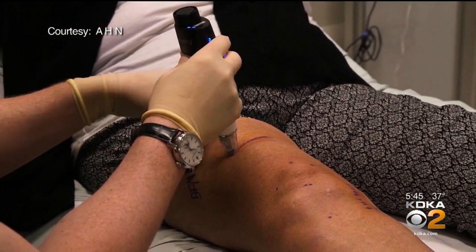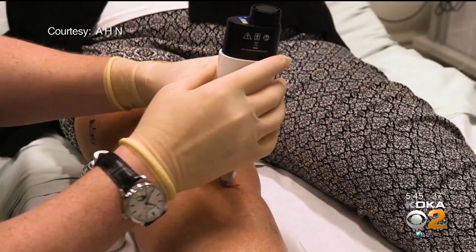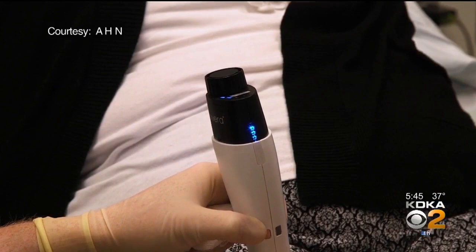Two weeks before the operation, it's a shot — but not steroids, a gel, or anything into the joint space. They do a series of injections above and below the knee, taking about 20 minutes, injecting nitrous oxide into the area around where the nerves run. It freezes the outside of those nerves, causing them to regenerate, which can take two to three months. While they're regenerating, theoretically they shouldn't be able to transmit as much nerve pain.